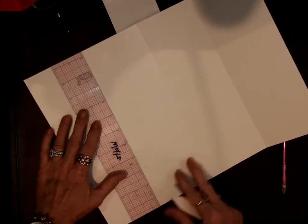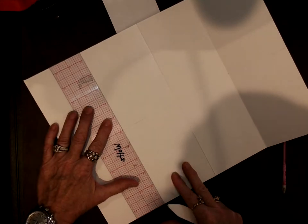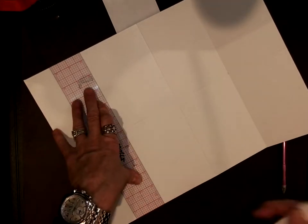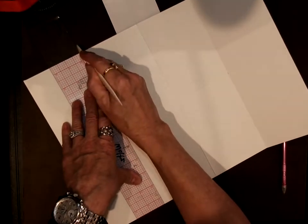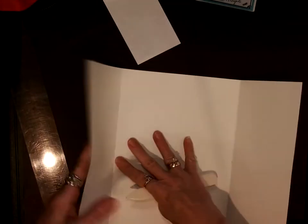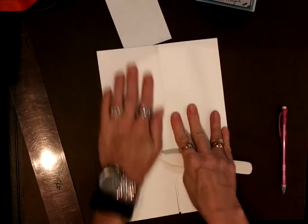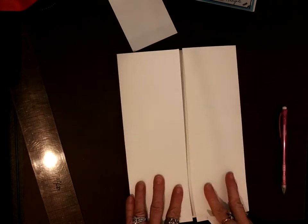This is a little more rustic because of the folding and the thickness of the paper. It's kind of like shutters — how they open up.